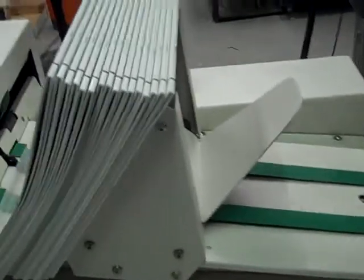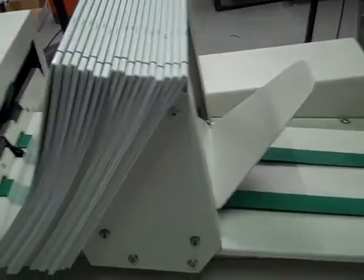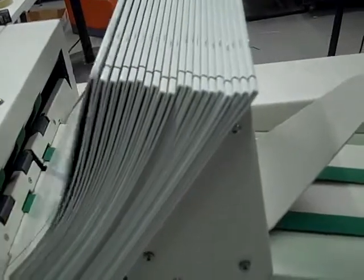This can also function as a stacker. If you decide not to square edge a book, it can also stack your book for you. It holds quite a few booklets.